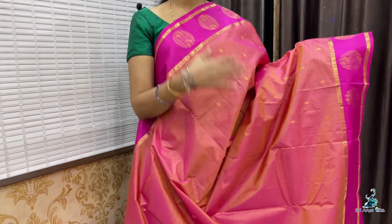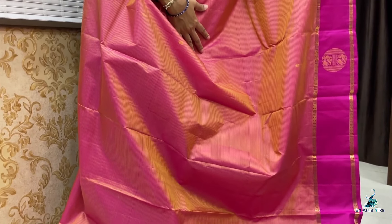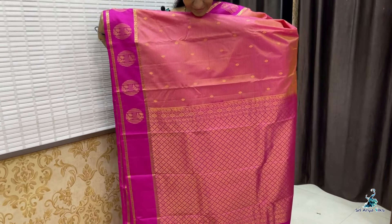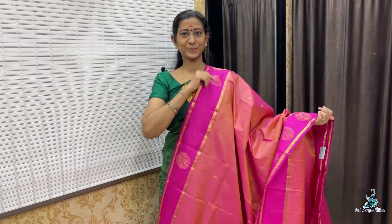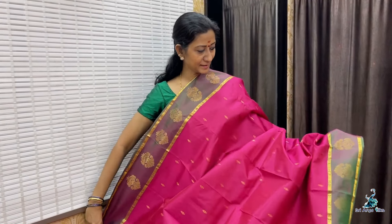Saree No. 3 — it is a short color of mustard and pink with horizontal lines in the body. Double side pink border. The border features round buttas with pick-off designs. With a contrast rich pallu and a plain pink blouse. Priced at 8,000.